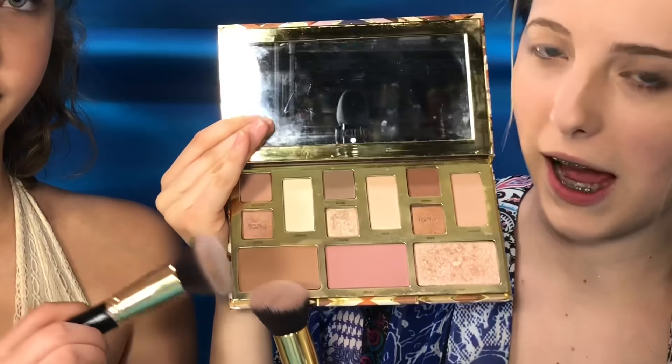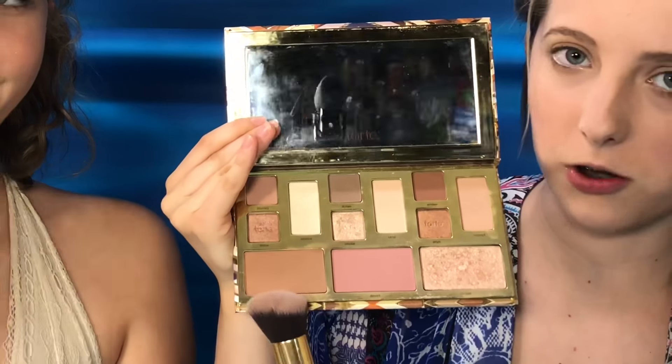We are both using the Tarte palette, and this is the contouring color for contouring our cheeks. Go ahead and use whatever color you would like to match your skin tone. Next, you're going to apply your favorite colored blush — we are using the same Tarte Cosmetics palette.